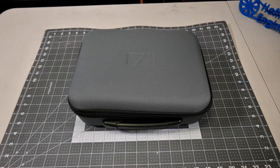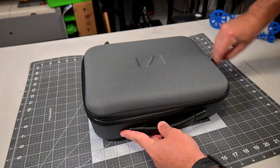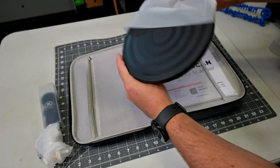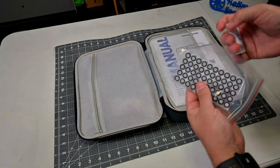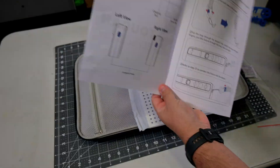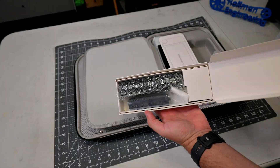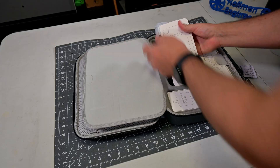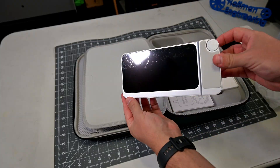The Toucan comes in a standard combo and a premium combo. I have the premium combo, which includes a nice hard carrying case. Inside the top sleeve we have the wrist strap, turntable, tripod extension, and calibration card holders. The bottom sleeve has 300 adhesive reflective marking dots, the manual, and the calibration card. The main section has the tripod, a 65-watt USB-C charger and cable, and the Toucan itself. The standard version does not include the carrying case or the tripod.